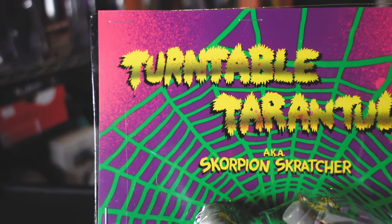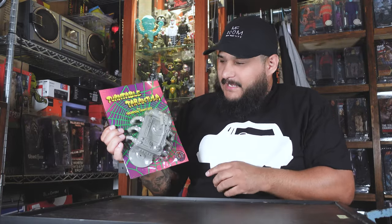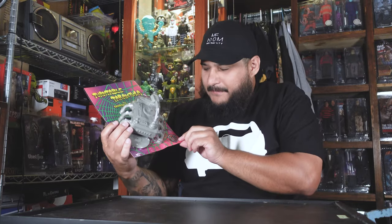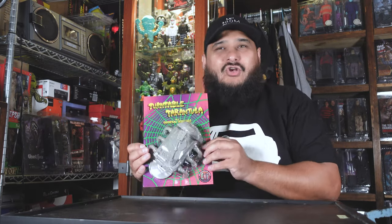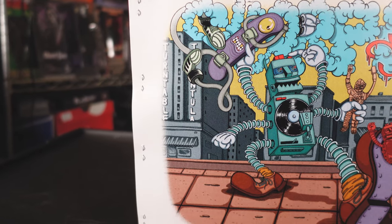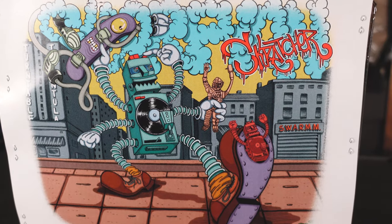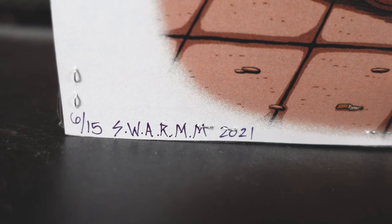You have the pink, the purple, and that green to go with it. Of course you have the Turntable Tarantula, aka Scorpion Scratcher, in yellow font — that's awesome. You can see him standing right there close up, and at the very bottom you have Swarm's little logo. This is the first release, just this gray color, and it's numbered — there are only 15 of these. I got number six out of 15.